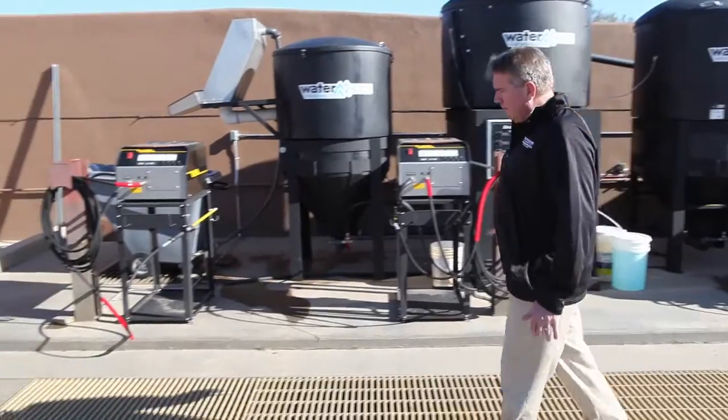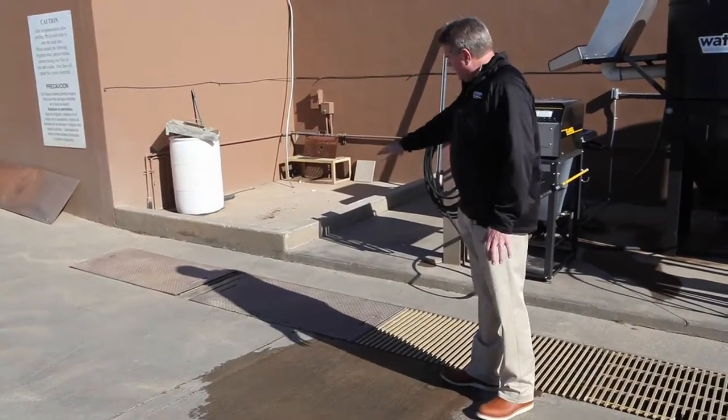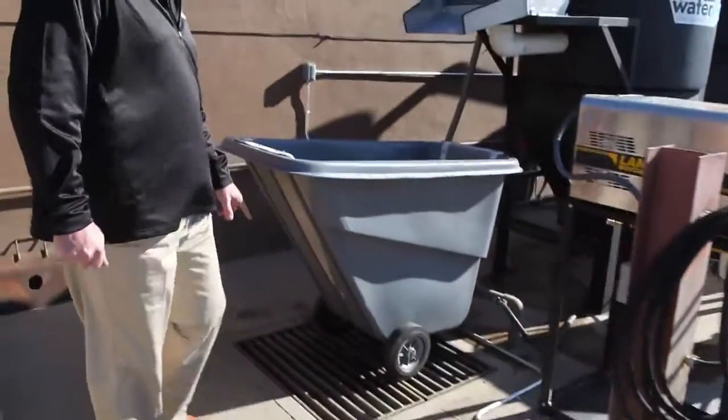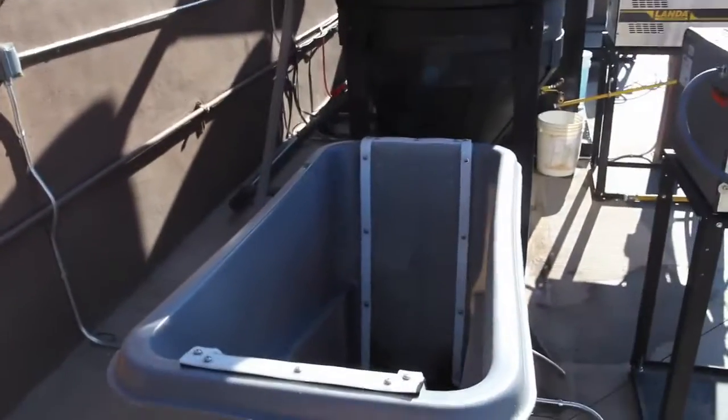The grass clippings will float. So we've got the weirs in here. Basically what happens is the water flows all the way through and gravity feeds from here into the next stage. We've got a grass cart and a hydro screen here — this is a pretty cool setup.